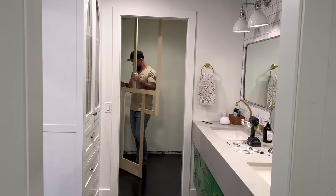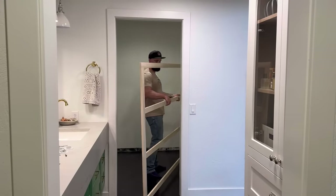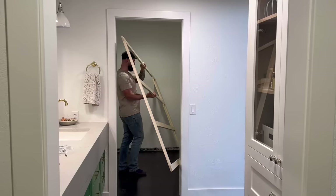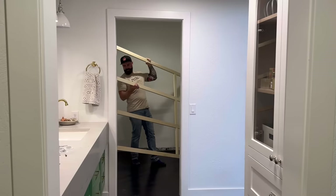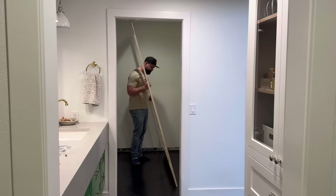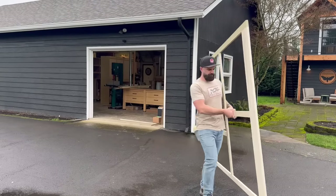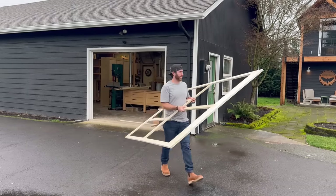You might be wondering why I'm bringing the face frames in before the cabinet boxes. Well, I can actually bring three of the four face frames in and stand them upright, but only if the closets are completely empty. If I brought the cabinet boxes in first, it'd be too small to wiggle them around to get them at the right angle. So I have to go in a very precise order: bring all the face frames in, get them upright, then bring the boxes in.